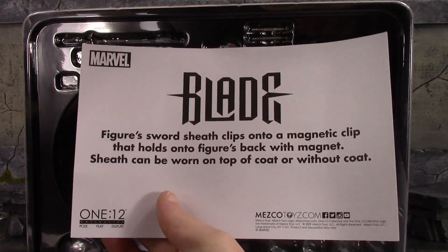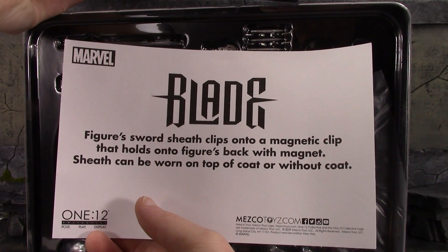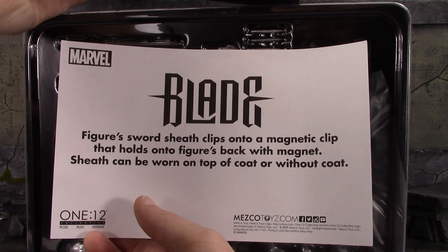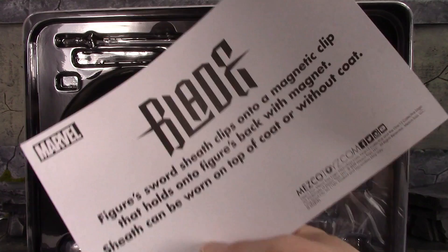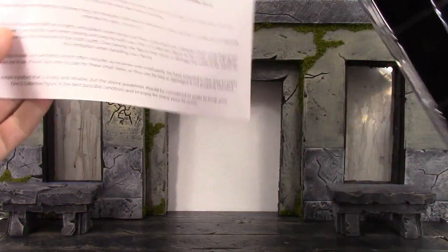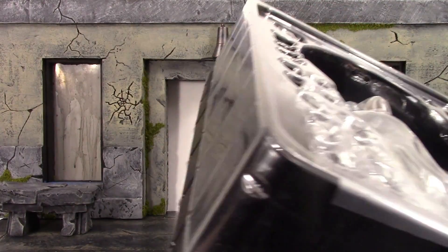I hate that they include these because they always just get in my way — but this is actually different, it's more like instructions. It's telling you that the figure's sword sheath clips onto a magnet clip that holds onto the figure's back. The sheath can be worn on top of the coat or without the coat. At least they're giving you instructions now — they did it with the Iron Man figure too, which is pretty cool.